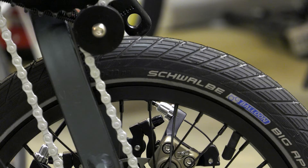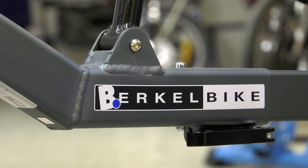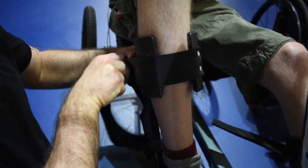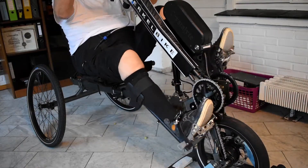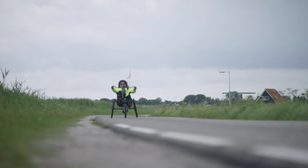All Birkle Bike tricycles are equipped with quality parts such as Shimano Alfini gears and the WinZip disc brake system. A variety of adjustments are possible, such as various hand and foot fixings. Even when a leg cannot be bent much or not at all, we find a suitable solution so that you can still cycle with the Birkle Bike Pro.